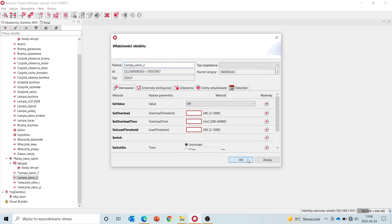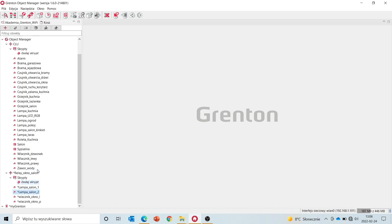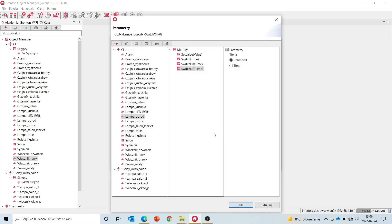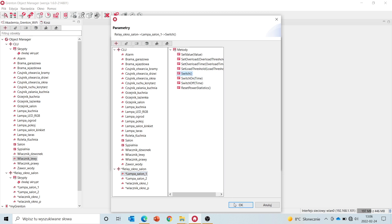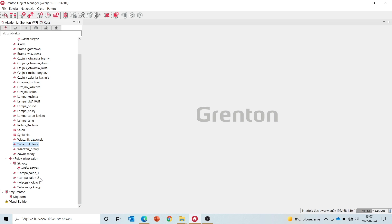You can see how the module's configuration looks. The inputs and outputs connected to the module will behave like all the other inputs and outputs in the system. If we now want to control the output — the lamp connected to this module — using another switch, we select the switch we want to use for control, the event, and in the list of objects, under relay window living room, we select the lamp that we want to control.